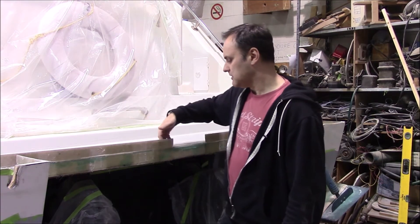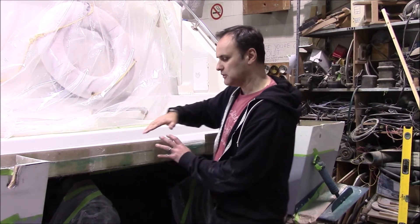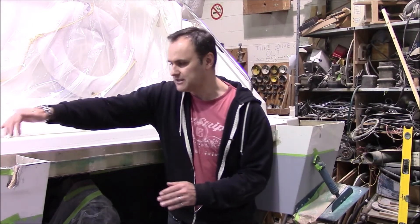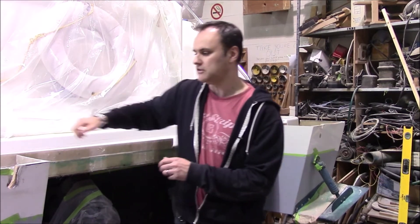Here you can see they've added some glass. This will be glassed to the underside of the swim grid so it's totally sealed — water can't get in underneath and into these pods. It'll be sealed all around here after the swim grid is in place.